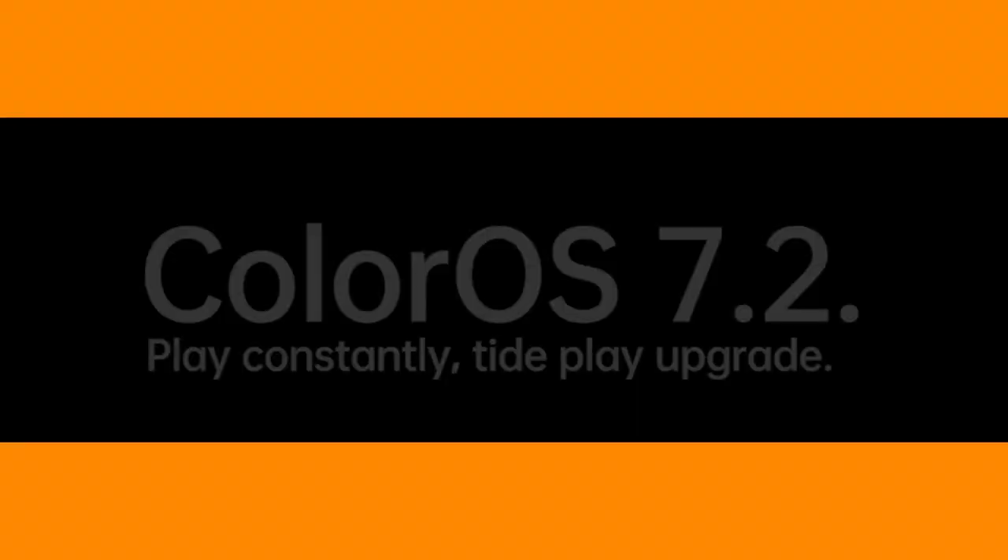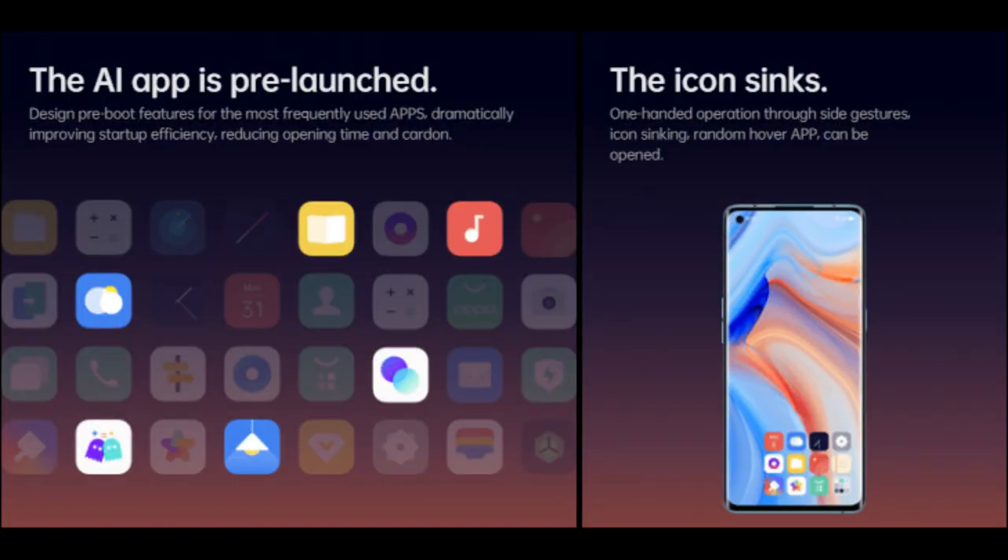The software is Android 10 based with ColorOS 7.2. ColorOS 7.2 is the very latest version — it is a very refined version. You can see the color experience on recent Oppo phones.